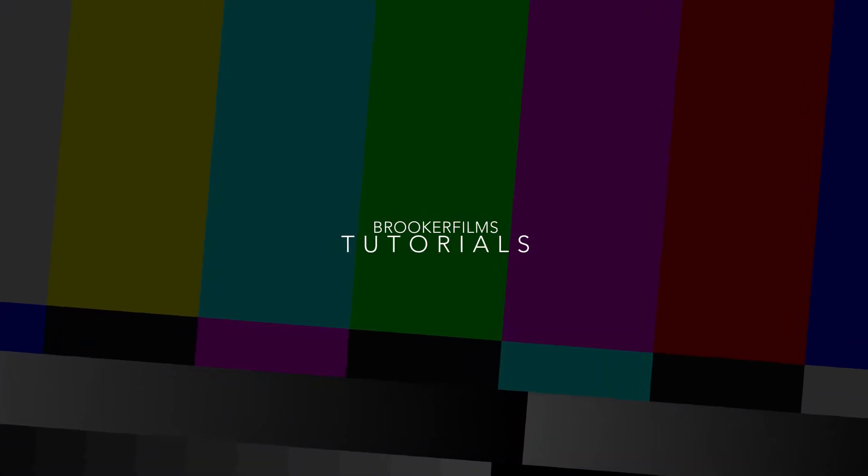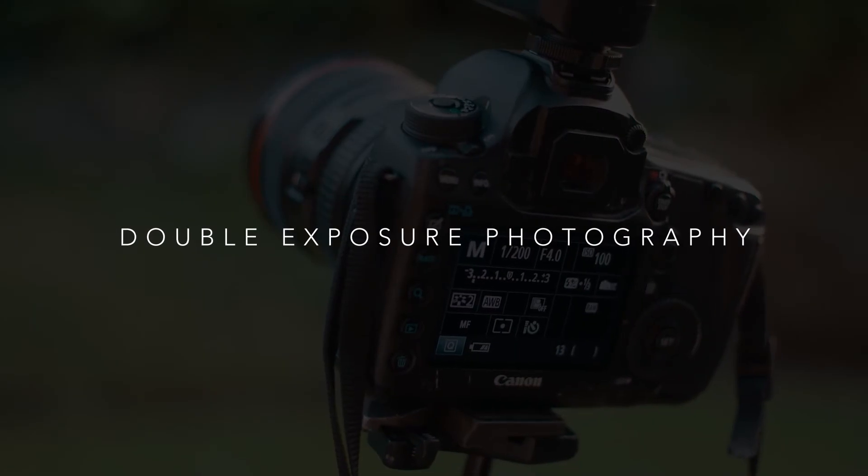Double exposure photography can look really awesome when it's done right. Find out how to do it in today's video. Hey what's up, it's Chris from Rucker Films and in today's video I'm going to show you how to do double exposure photography.